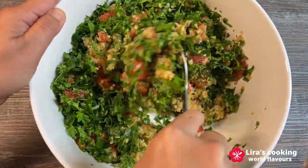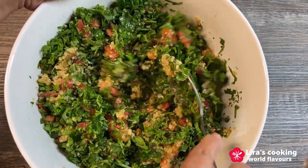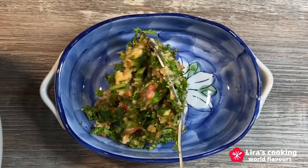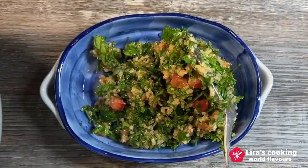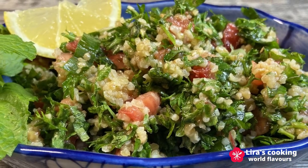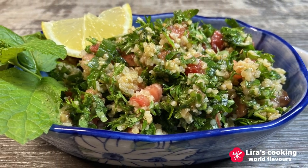And there you have it — our Tabbouleh is ready to be served. It can be enjoyed as a main dish or paired with pita bread, grilled meats, and other Middle Eastern delicacies. This dish is not only simple and nutritious, but also so delicious that you might want to eat it every day. We hope you enjoy this dish and look forward to having you join us on our next culinary adventure.